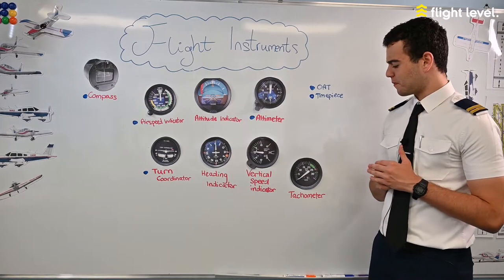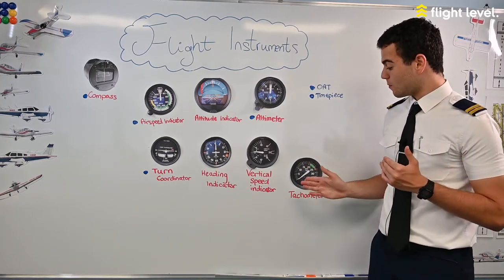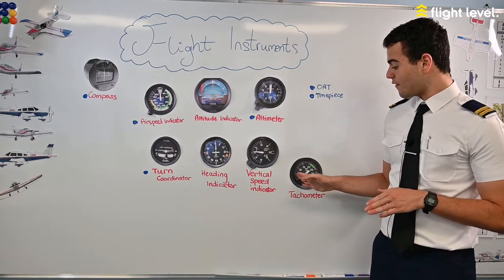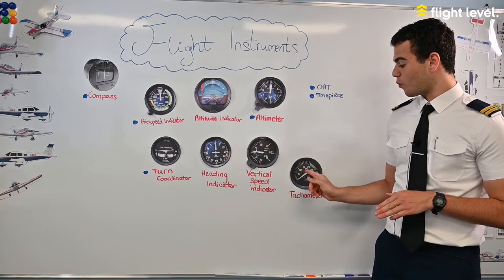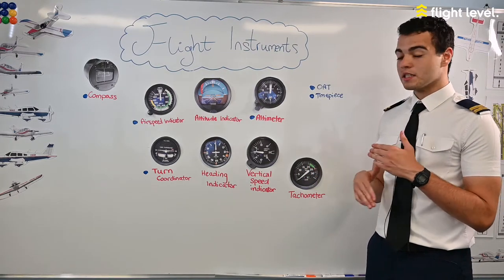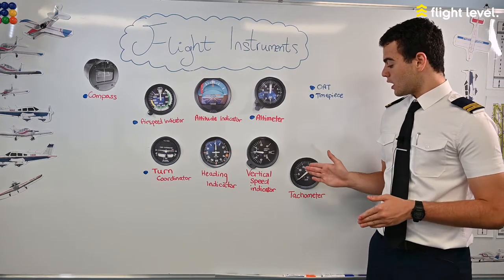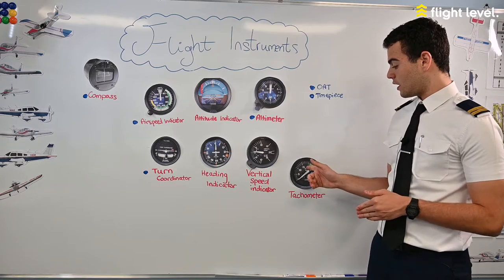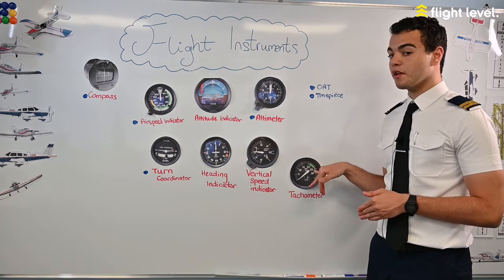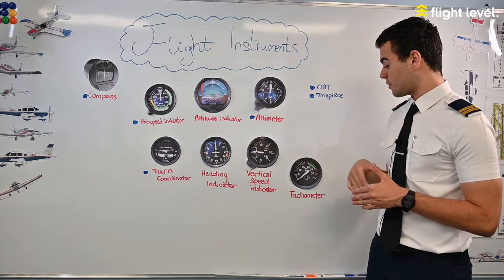Next we have the tachometer, which shows the rotational shaft speed of the engine measured in rotations per minute — 500, 1,000, 1,500, 2,000, 2,500 RPM — telling us how fast the engine is rotating. At straight and level flight we should maintain the RPM setting within the green sector and should never exceed the red dashed line, as that over-stresses the engine.